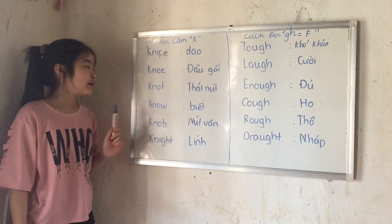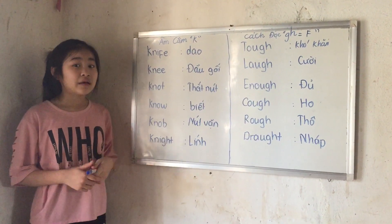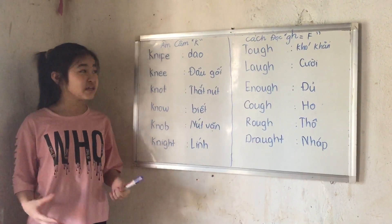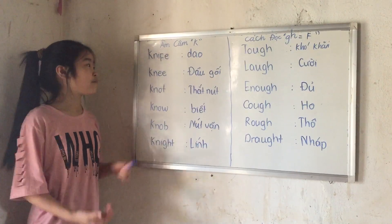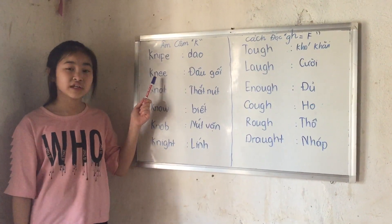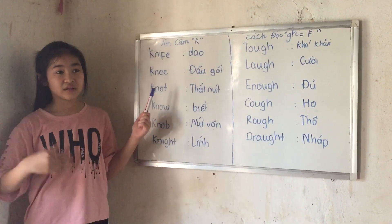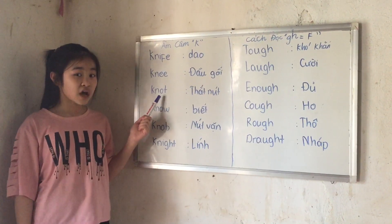First of all, we have all these words — as you may notice, we have the K in front. Let's pronounce them and see how they sound. We have 'knife' — it is not 'k-nife', it is just 'knife', because the K is silent. 'Knee' — we have our knee, it is not 'k-nee', it's 'knee'. Next, 'knot' — it may sound like the word 'not', but it's not. It's 'knot'.